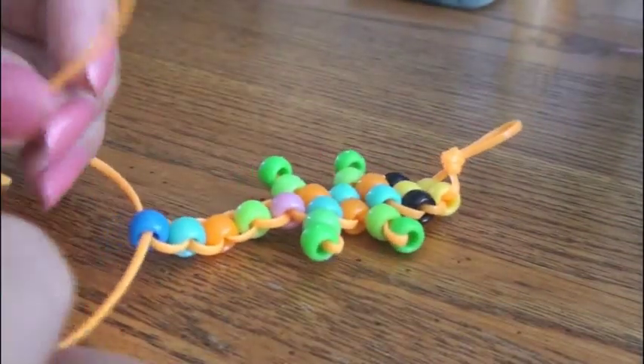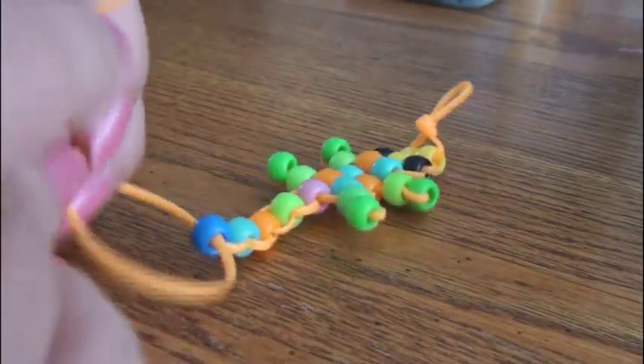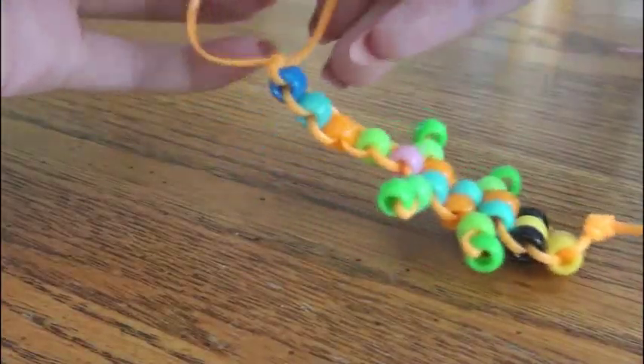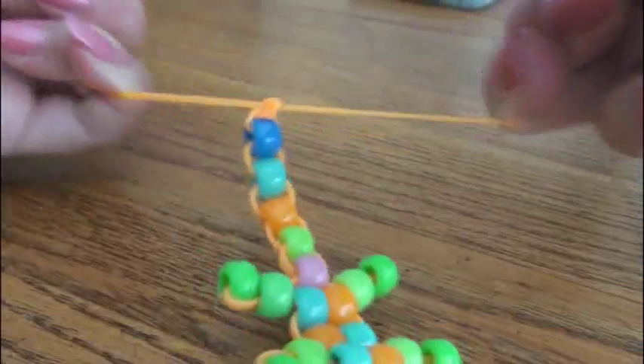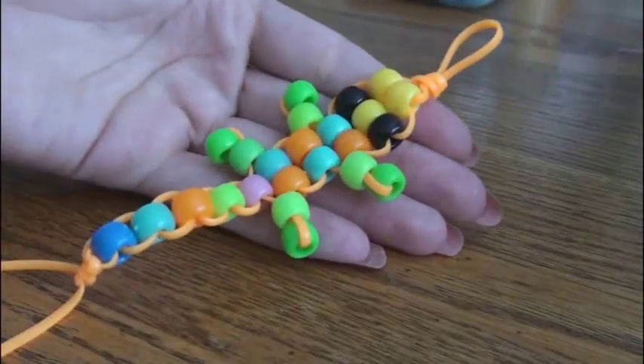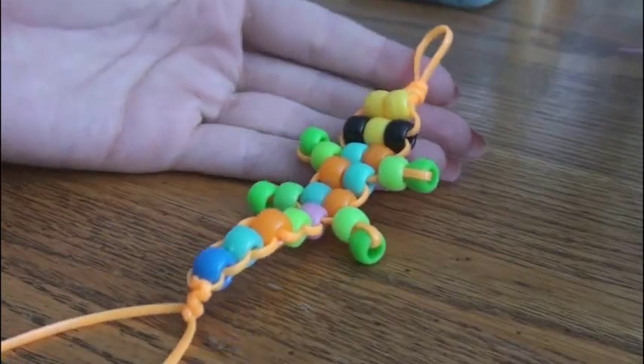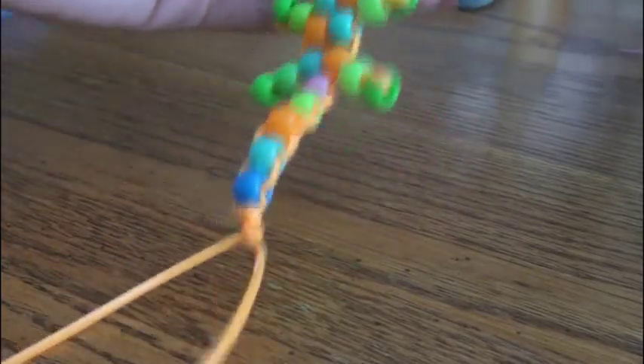Go ahead and tie a knot — or three or more, like I do. I always worry it's going to come untied, so I make more than one knot at the end and pull really tight. Then trim off the extra string at the end. It's all done! These are pretty easy, but if you have any questions just ask. You can use these for a zipper pull, a key chain, or you could find a way to make it into a little bracelet.